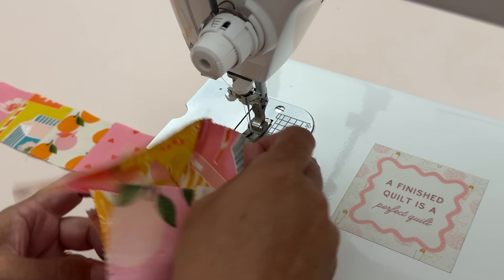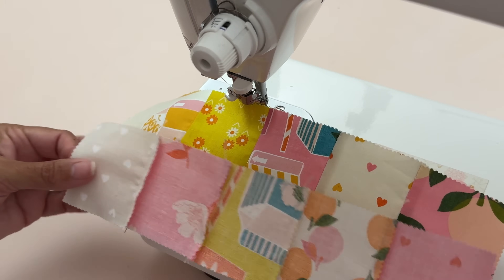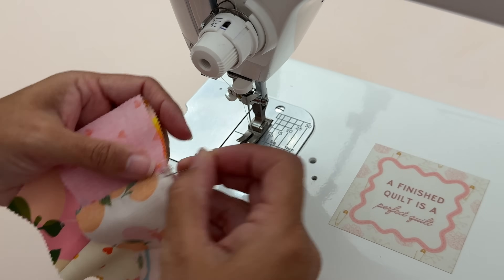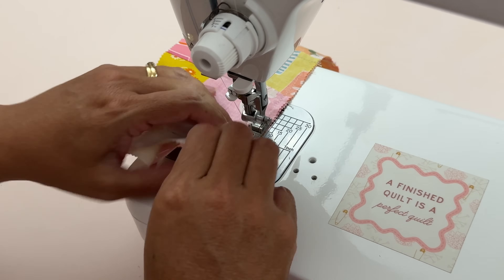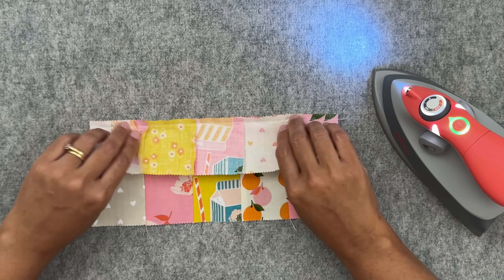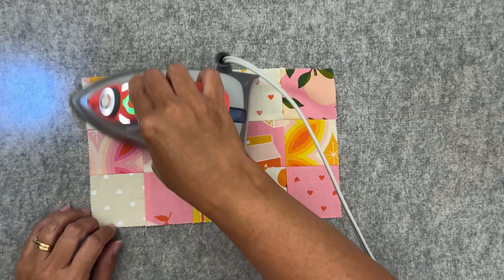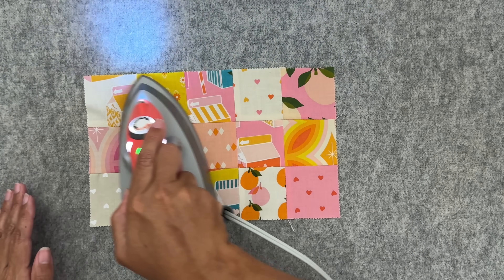Sewing that last row on, just making sure I'm attaching the row in the right direction — that looks good to me. Nesting those seams, pinning and sewing. Now what I'm going to do is just make sure all those seams are pressed upwards. It doesn't really matter at this point and I'm just going to do it quite roughly. Like I said, this is not a quilt, it's just a small pouch — we don't have to be perfect for this.